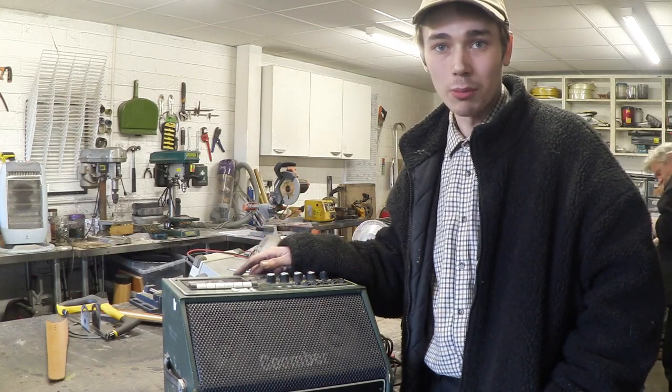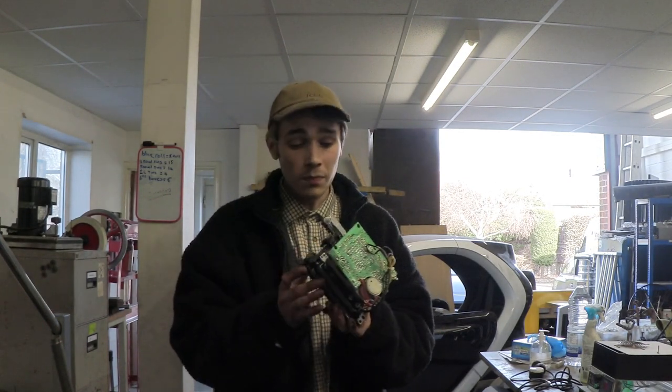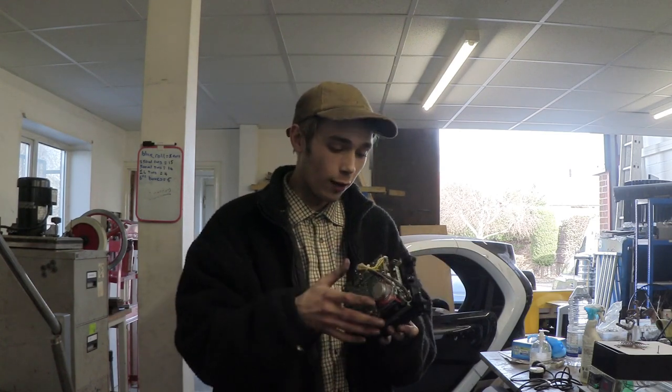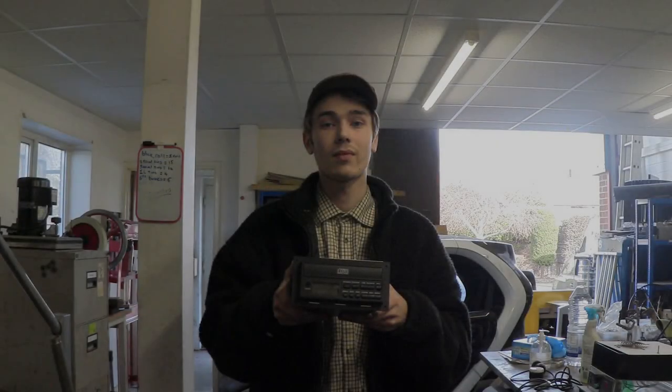Now I know this thing will actually power up, I'm going to take it apart and see if I can repair these problems. I've taken the cassette portion out and I'm just going to check over the electronics to make sure all the soldering joints look good. There's also another problem — it doesn't want to click down on record. I'm not sure if it needs electricity running through it for that, but I'll double-check that as well.